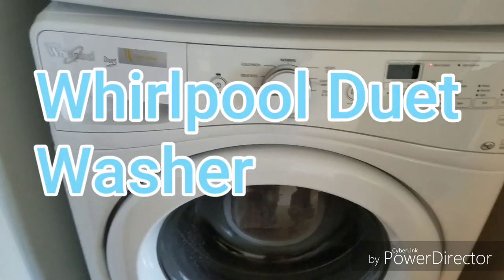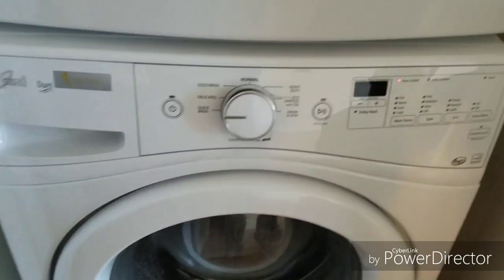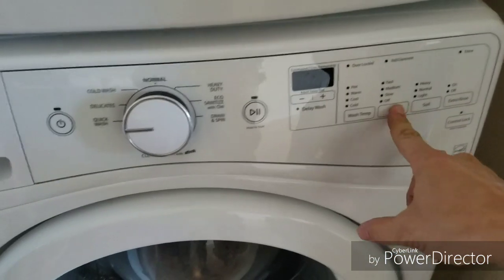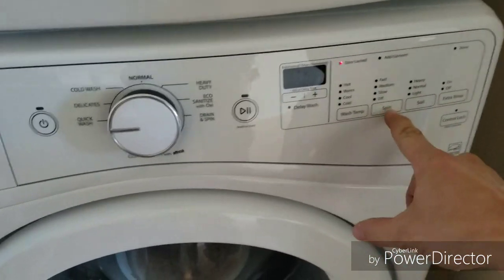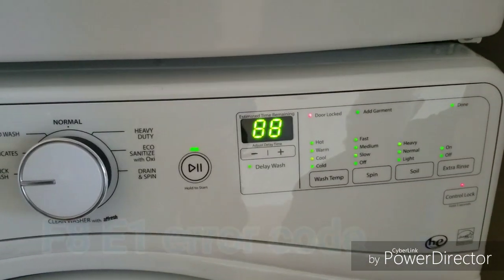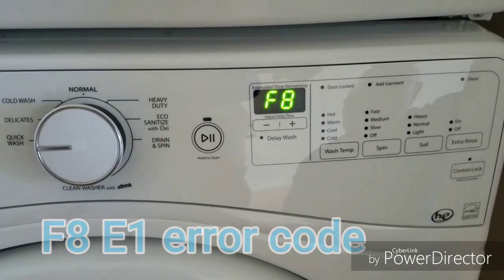To check the error code on a Whirlpool Duet washing machine, press these numbers in this sequence here. An error code will pop up if you have one — in this situation we have a FAE1, which means low water flow.